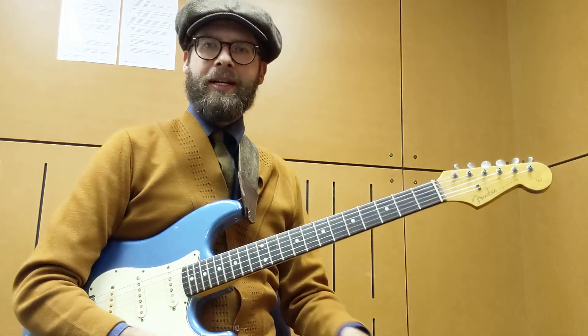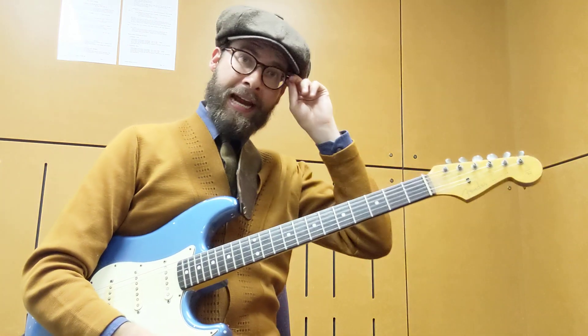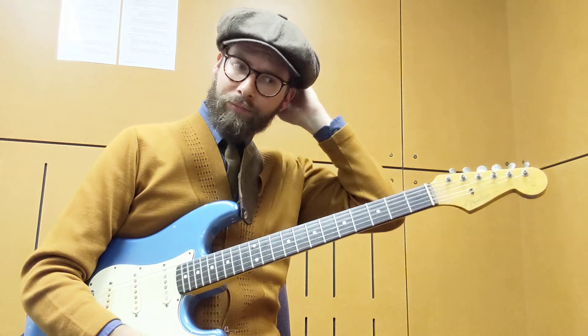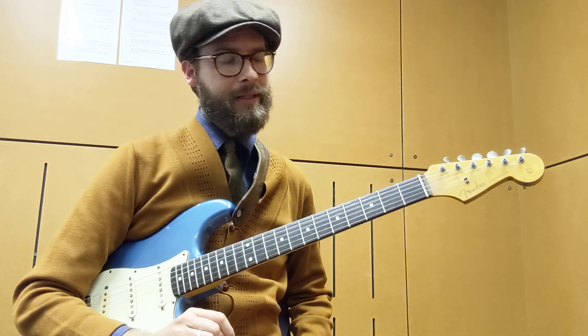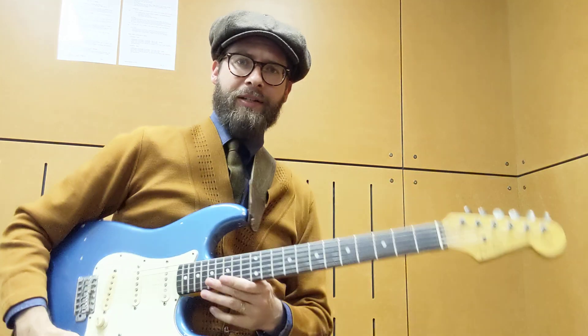Hey everyone, it's Zane Banks here and today we're going to look at Hendrix style rhythm. One of the more useful things you can learn to play, particularly if you're doing rock-based stuff, and it's really not that hard to do.